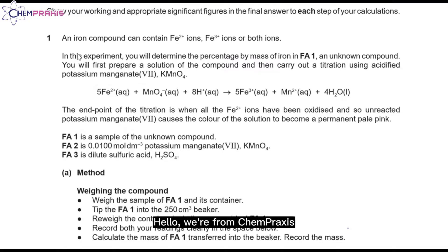Hello, we're from ChemPraxis. In this video, we'll be covering question 1 from October-November 2022, paper 3 variant 3. In this experiment, we'll determine the percentage mass of iron in FA1, an unknown compound.